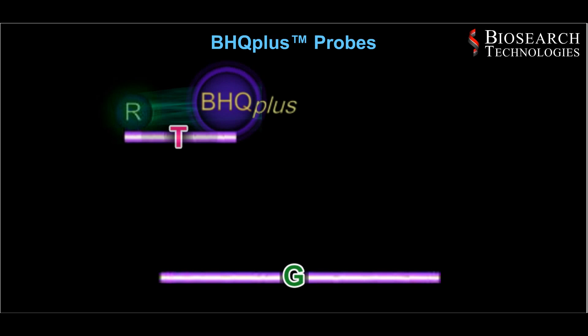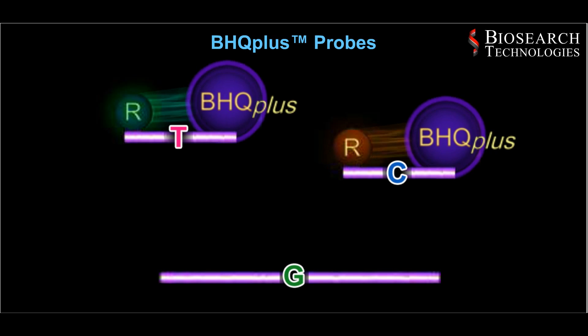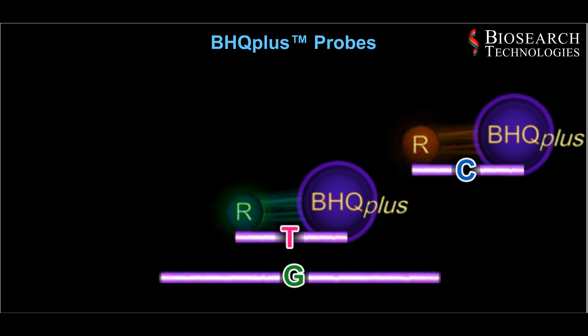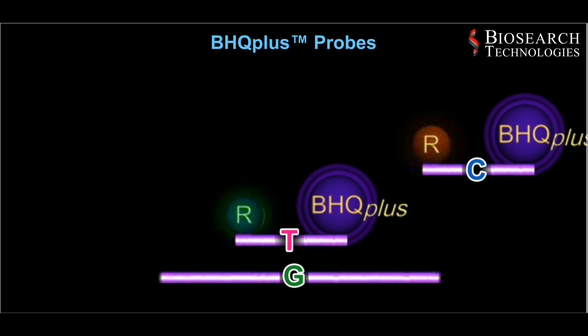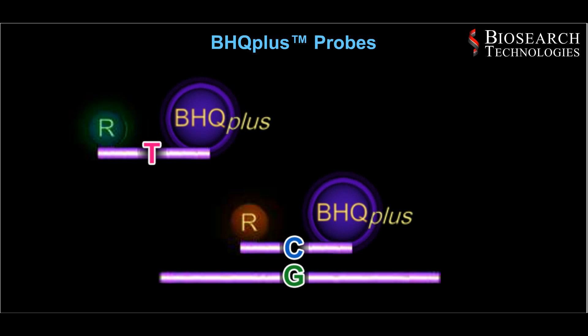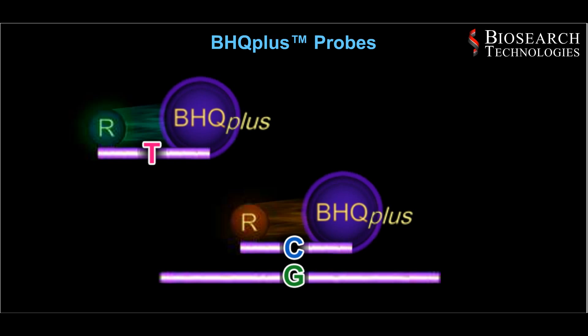Two probes are each designed to detect a different target allele that differ in sequence by only a single base, the SNP. This creates a mismatch when the wrong probe binds to that allele, which is then displaced by the correct probe that is fully complementary. The probes can be distinguished by different fluorescent reporters that signal with different colors.